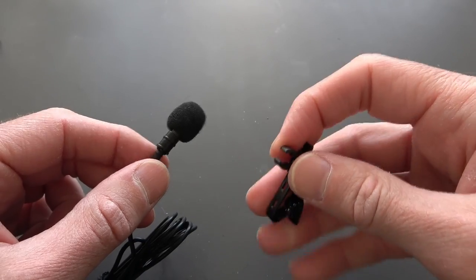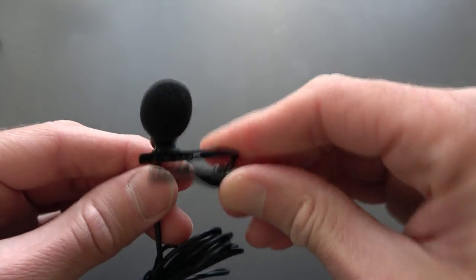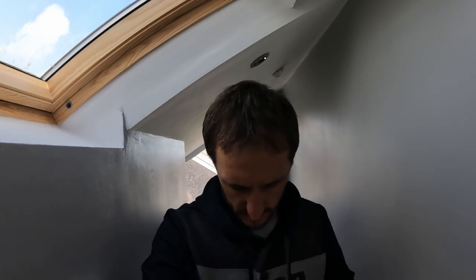One last thing before testing — I'll take one of the provided clips and clip the mic to my clothes. I'm doing the indoor test now with the lav mic clipped to my chest. I'll rustle it around a little bit to show how sensitive it is, then walk up and down the stairs. Let me know what you think.